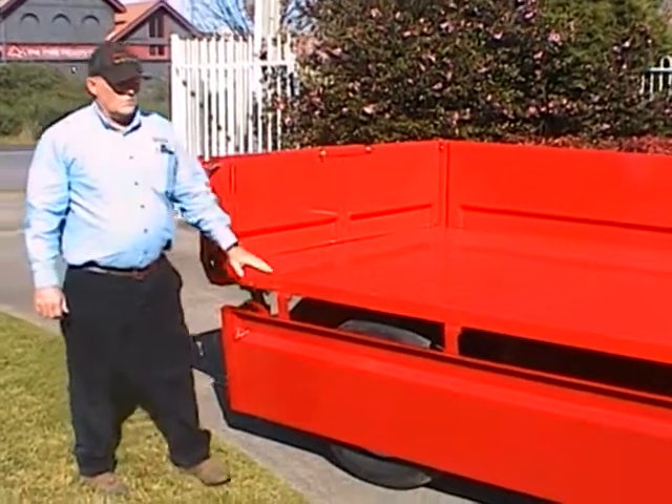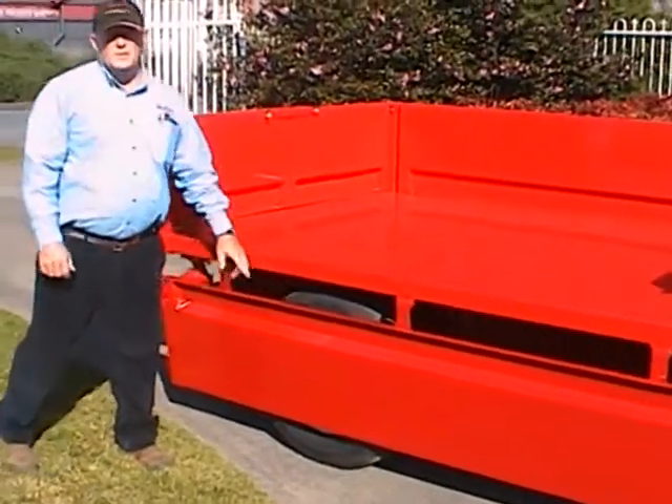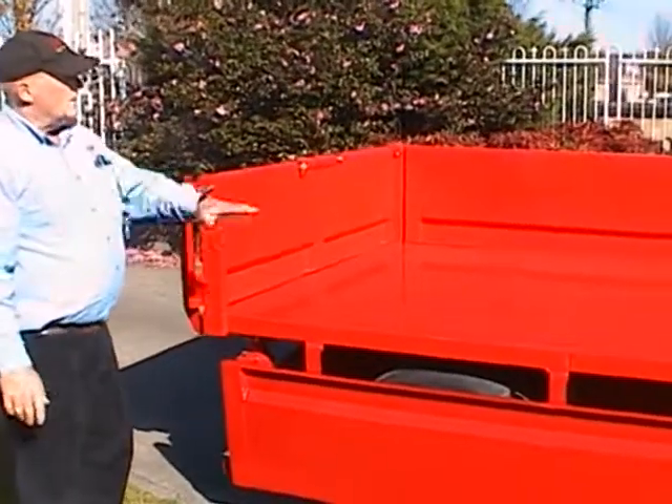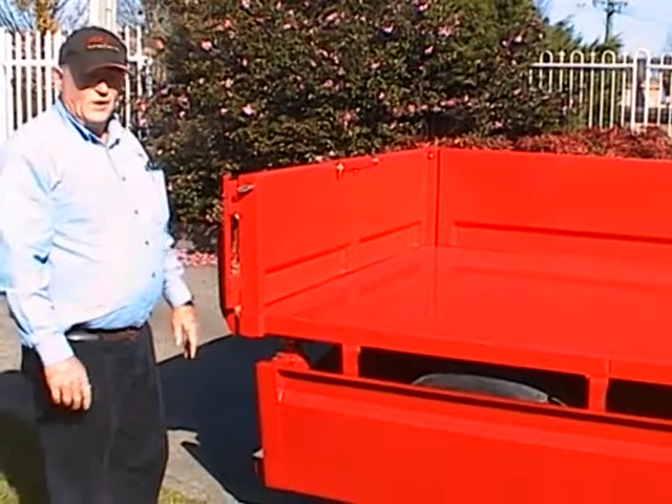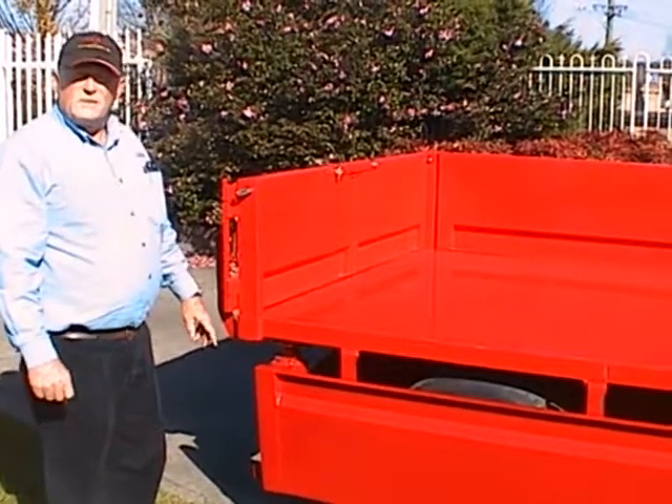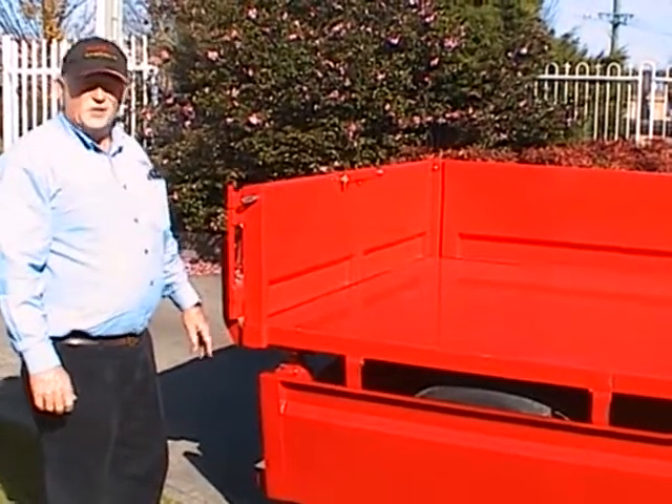The sides are also removable. They're on pintle hinges and can be slid off and put aside. You can end up with a flat top trailer, which is convenient. Sometimes you've got a load that you need to put on it that just doesn't fit inside the box.